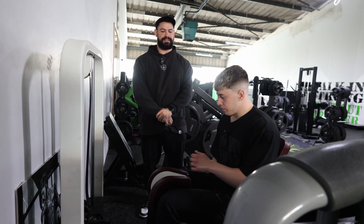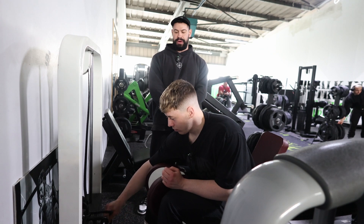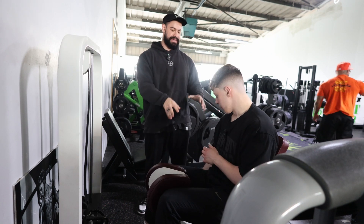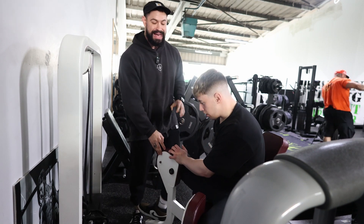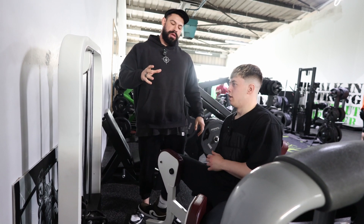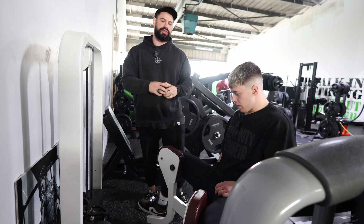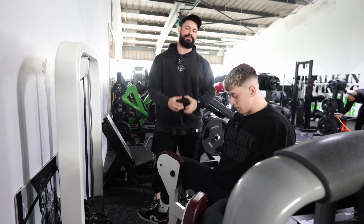We're going to go over the adductor now — this is to bias the inner portion of the leg. I'd like Jacob to get set up with a handle by his side. Open up as wide as you can. When you begin this movement, it shouldn't be from a super deep position — I want there to be tension on the adductor at all times.